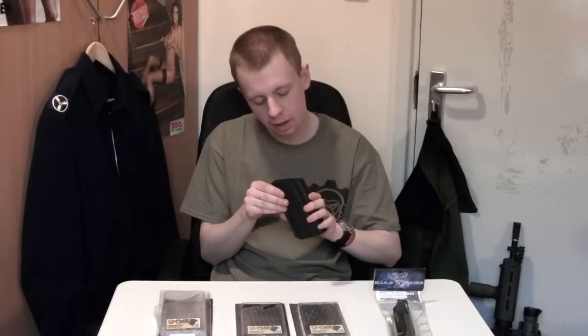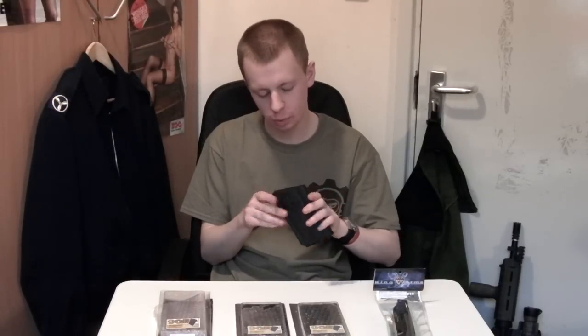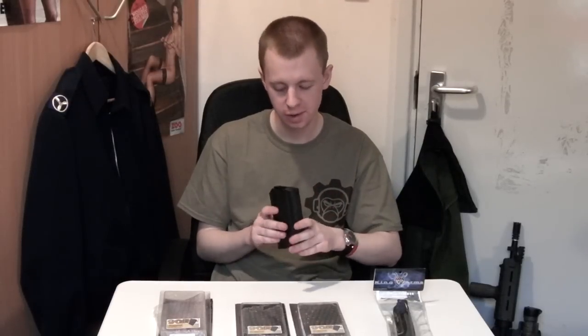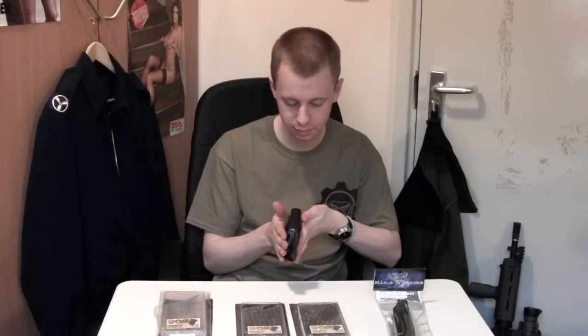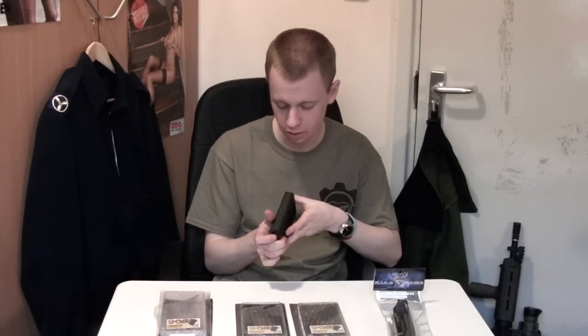King Arms FM FAL, 7.62x51 NATO. It's got an Allen screw on the bottom there, which I don't think the real ones do, but oh well, not really going to notice that. It's pretty good metal, same as the one that came with the gun — 90 round mid-cap mags.